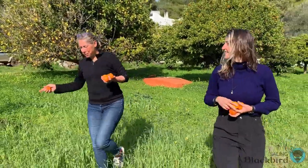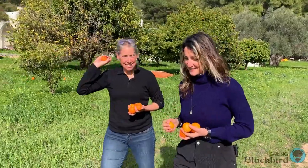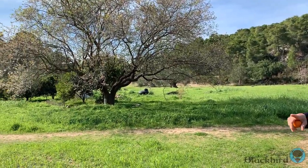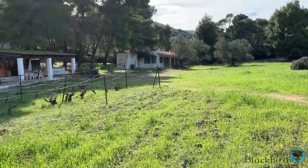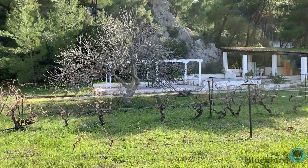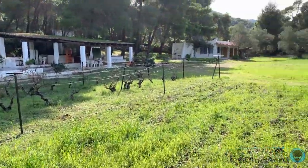We have lemon trees, tangerine, orange, almond trees. What else? Grapefruit. Grapes. Over to the left — it's a fig tree. Yes, maybe. It's huge. Grapes and amazing people.